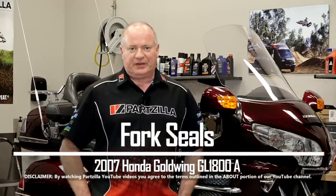Hello, John Talley here with Partzilla.com. Today we're going to tackle replacing the fork seals on our 2007 Honda Goldwing GL1800. Turns out when I was doing the brake service on this one, I noticed that they were leaking and that's definitely something we need to take care of.